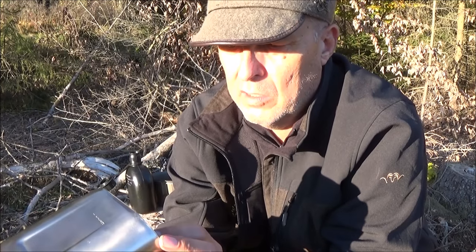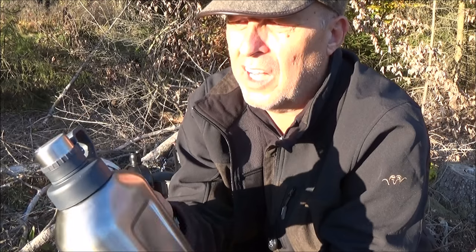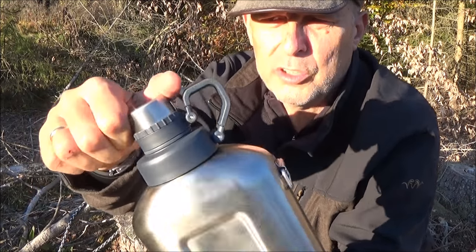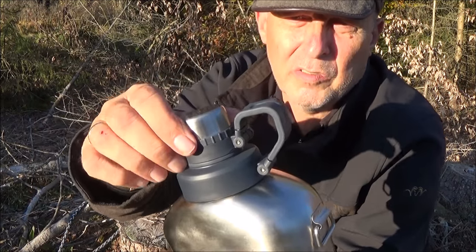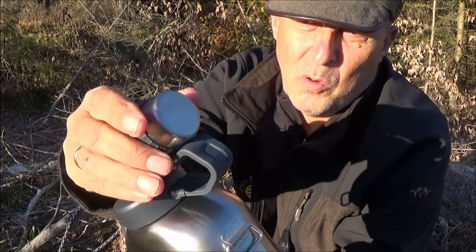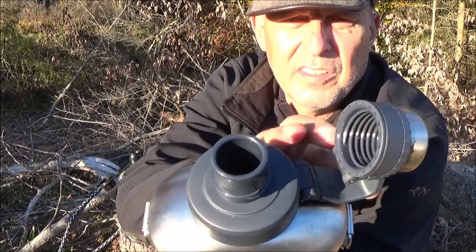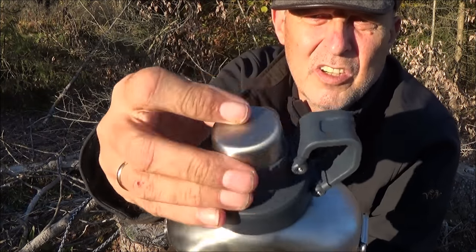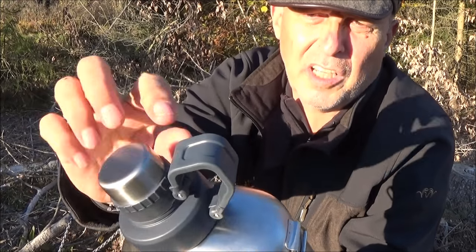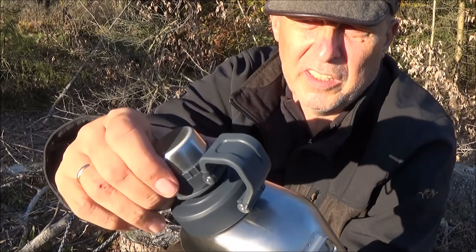Die Flasche ist super leicht und super verarbeitet, was man ja von Stanley auch kennt. Ich habe eine Thermoskanne, ich glaube, die habe ich schon 25 Jahre. Was bei der hier cool ist, das ist oben der Verschluss. Man hat hier einmal oben quasi so einen kleinen Trinkverschluss, der sich auch super wieder schließen lässt und wirklich dicht ist. Und ich habe den Vorteil mit dem Kapphalter, dass das Ding eben auch nicht am Boden landet oder verloren geht.